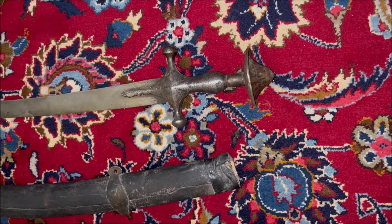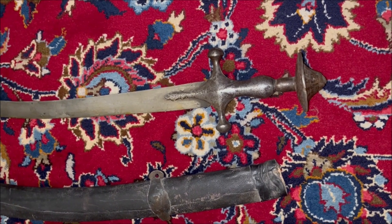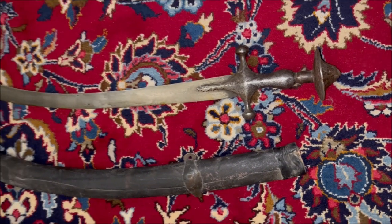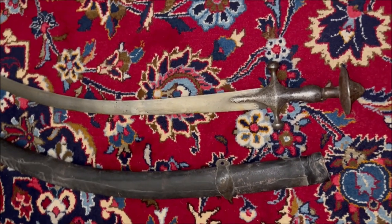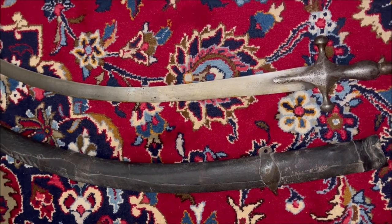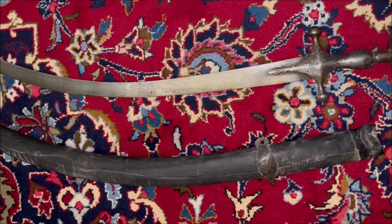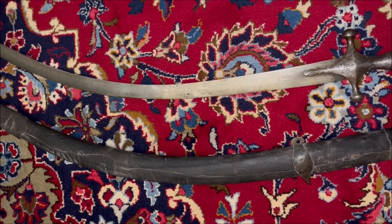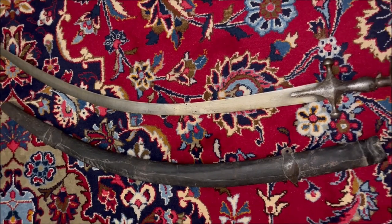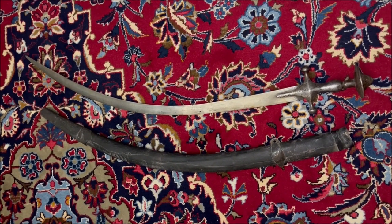You can see that the handle is mostly a combination. The crossguard has two knobs similar to a Talwar — or Tarwari as it is said in the Ayin Akhbari. The middle of the handle is bulbous, and the top of the pommel is mostly in the shape of an Afghan Polwar or Polowar.